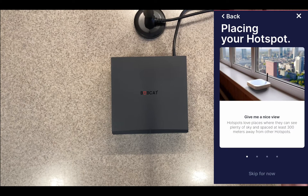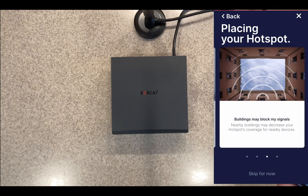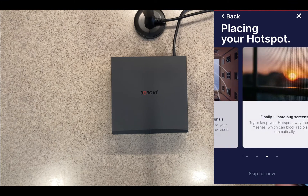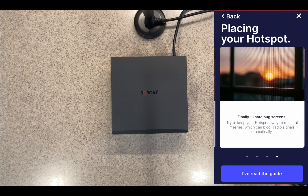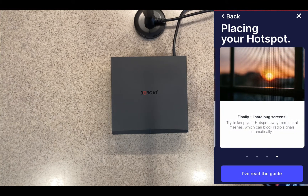It says 'Placing your hotspot — give me a nice view. Hotspots love places where they can see plenty of sky and should be spaced at least 300 meters away from other hotspots. Don't hide me — hotspots shouldn't be in a nightstand or on a bookcase; put them next to a window instead. Buildings may block signals and decrease your hotspot's coverage. Try to keep your hotspot away from metal meshes.' I've read the guide.